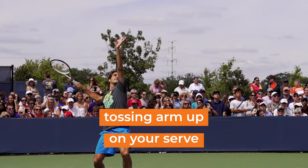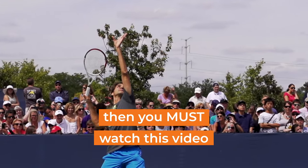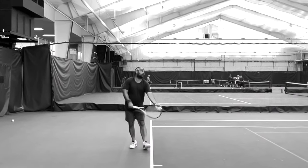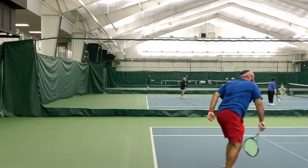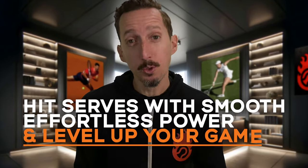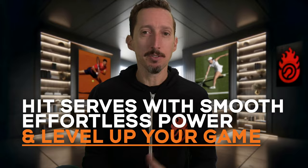If you've ever tried to keep your tossing arm up on your serve, you must watch this video because it might be ruining your tennis results. You're about to see a real-world transformation from one serve to a better one. Keep watching if you want to hit serves with smooth, effortless power and level up your game.